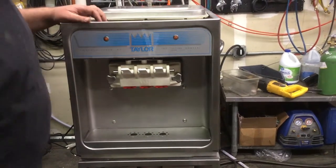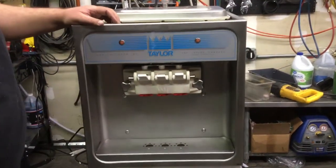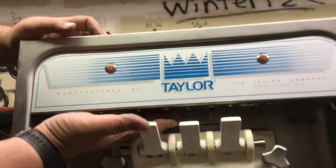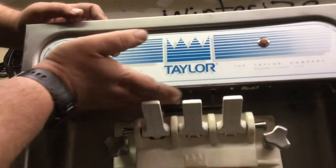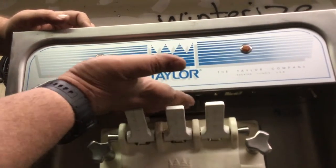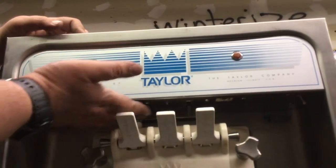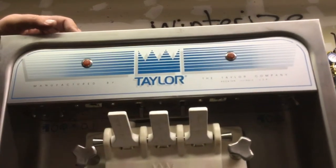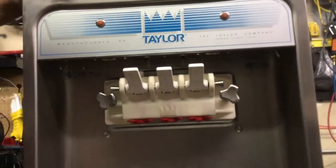Not necessarily. What we want to do — if my cameraman can come in closer and focus in — there are two black reset buttons up above these handles here. On some models like the 150 and 152 with only one barrel, there's going to be just one, and it'll be over toward the left side. Go ahead and hit both of those — I kind of heard a click. With the switches in auto and still nothing happening, here's what to do next.